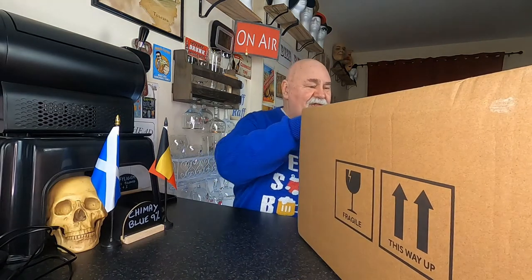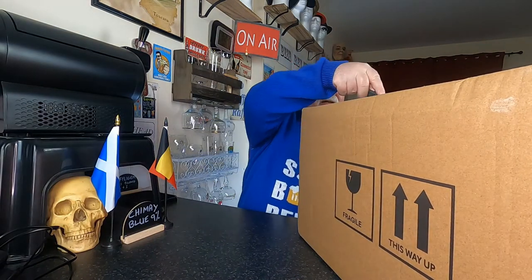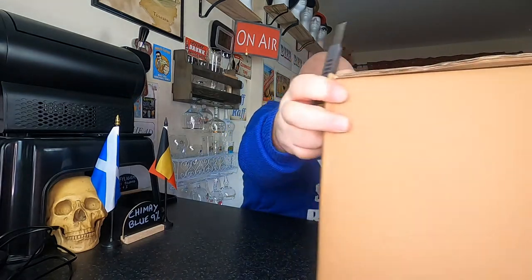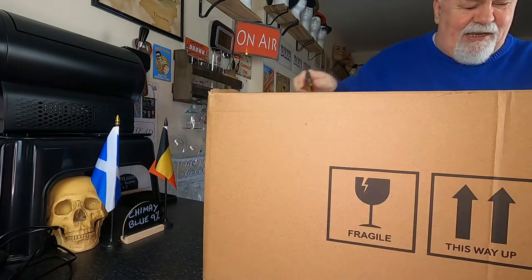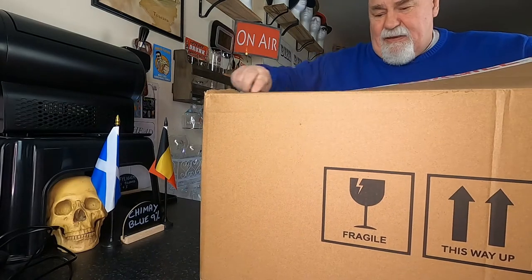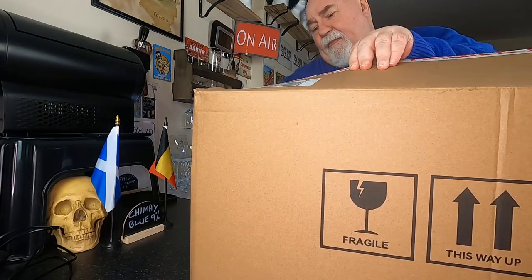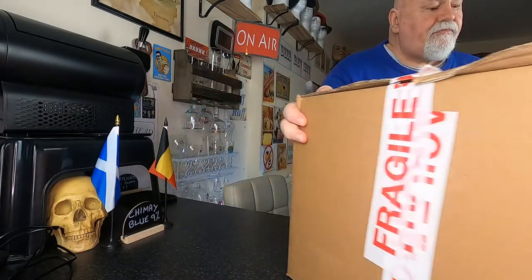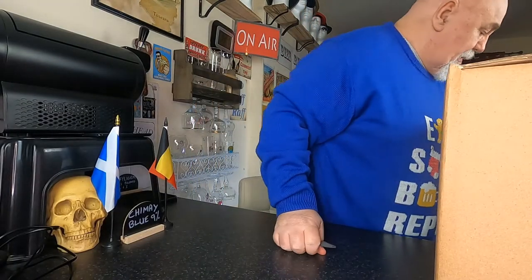Hello again, welcome back — an unboxing. It's Hug My Knee, 31st of January. This has just arrived two minutes ago. It's a very big box. A bit too big maybe. Let's see.